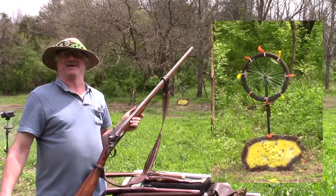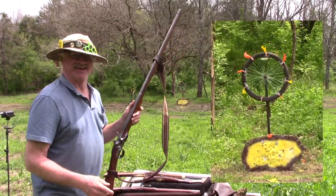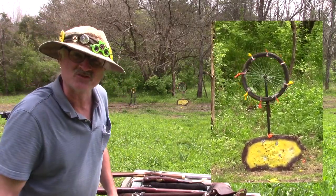Something was popping my balloons down there — I gotta go figure out what that is. I gotta reload that and try it again, that was just too much fun! Well, that thing's really spinning good now with those balloons on there.